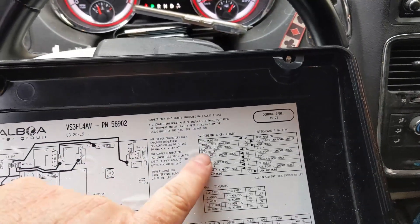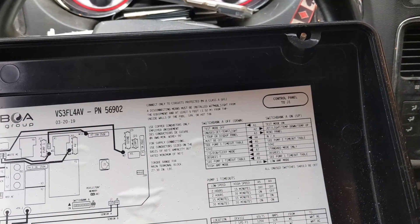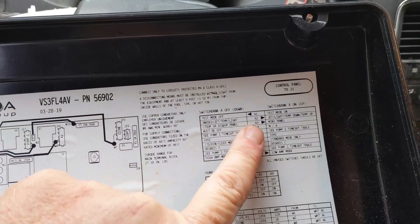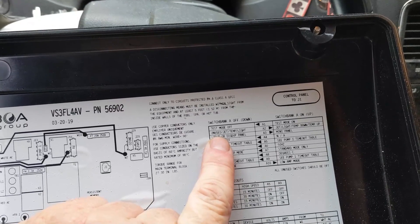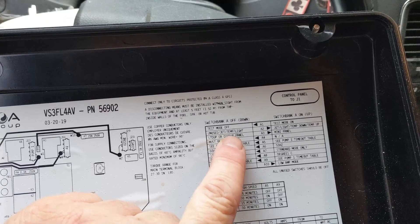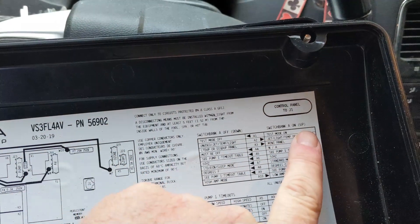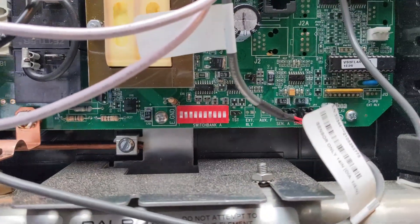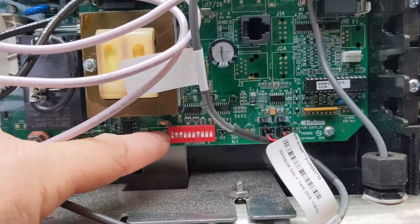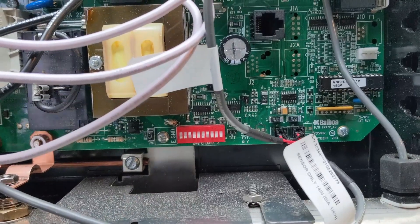If you look, our topside is: blower, blower, jet, temp, and light. So there's our pin right there. We're going to make sure this one's unused on this one — so it's blower, there's no blower. So that one: jet, temp, light. We've got to do A2 — we've got to go off. Anything that way is on, up. So we've got to go that down. So there's the pin — number two, that's down. We're good for the topside there.